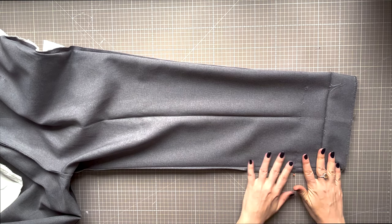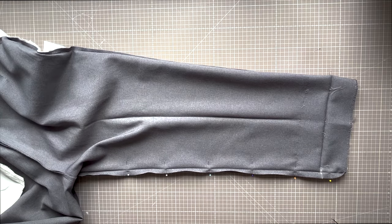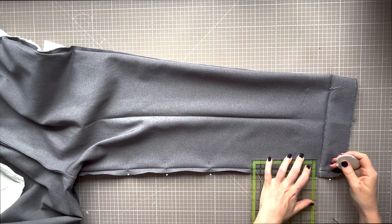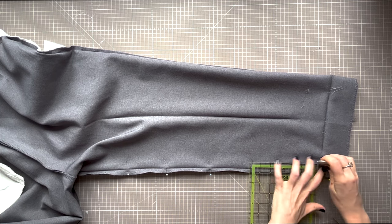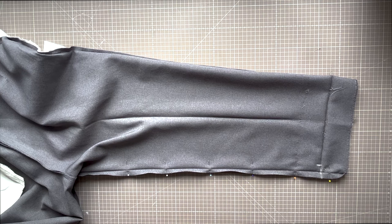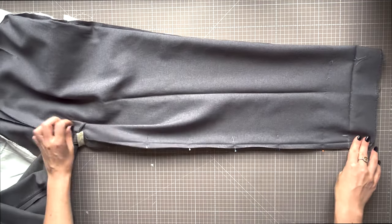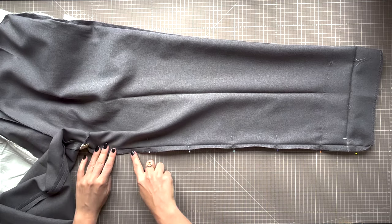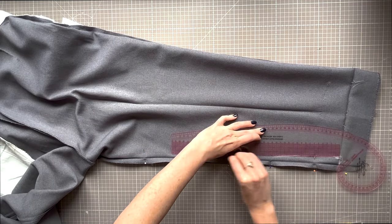Measure at the hemline by a quarter of your reduction amount — for me that's three quarter inch as we calculated earlier. Mark this point, then use a long ruler and make a nice straight line angling it gradually into the seam. This measurement will depend on your inner leg measurement, but you want to aim for a nice gradual slope with no sudden changes in direction, hitting the seam around mid thigh.